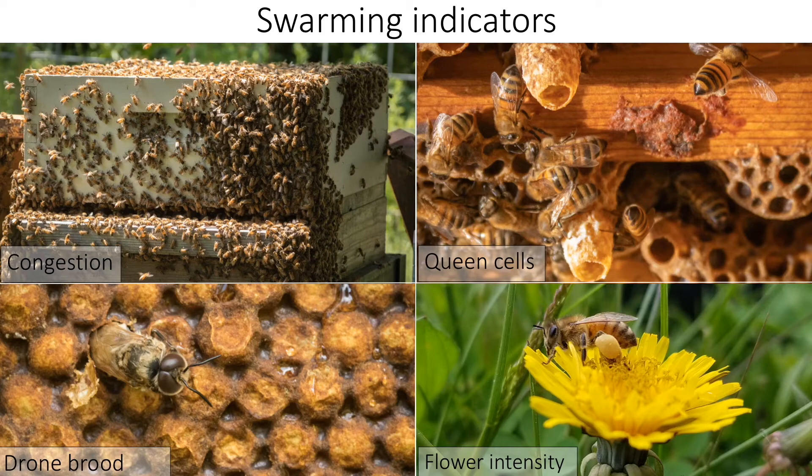Swarming preparations begin with queen rearing, up to four weeks before a swarm issues. Colony congestion induces queen rearing, which leads to reduced transmission of queen pheromones throughout the colony. Common indicators that a colony is preparing to swarm include the presence of queen cells and increased drone brood. Swarming occurs during periods of intense flowering, and you will notice foragers with copious amounts of pollen entering the colony.